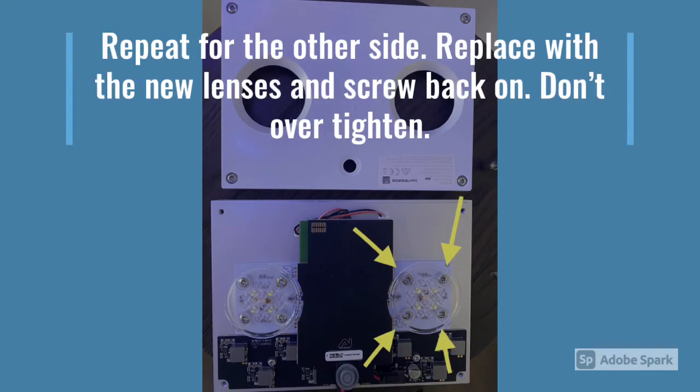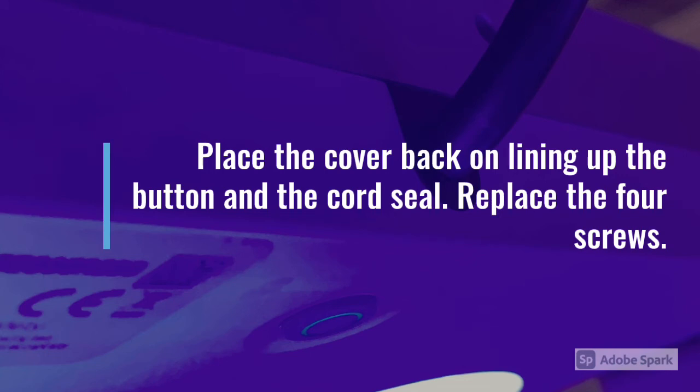Repeat for the other side, pop the new lenses back on, and just make sure you don't over-tighten those screws. Probably the hardest part of the whole process is popping the cover back on and lining the button and the cord seal back up.